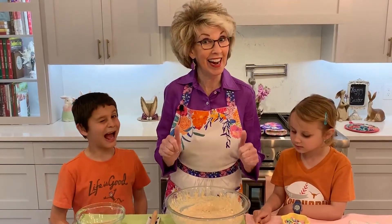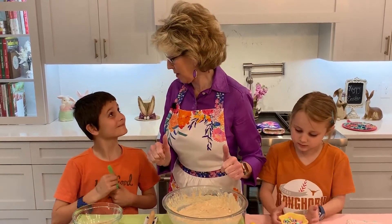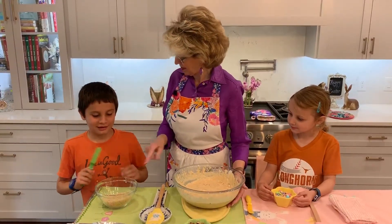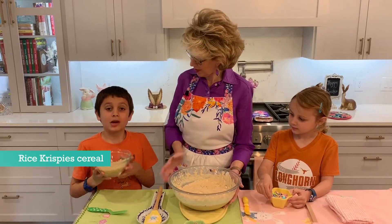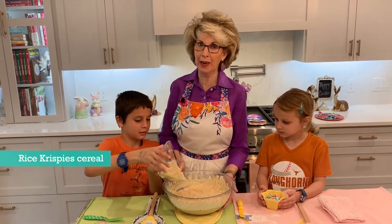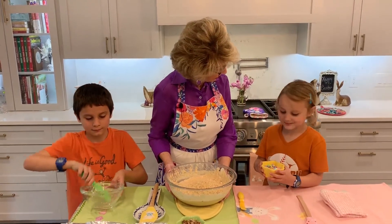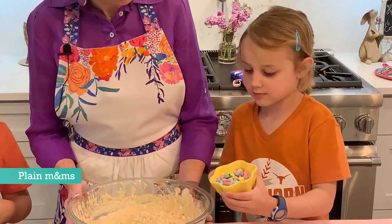We're ready now to add everything else you need to make an Easter avalanche that will change your life. What's this? Rice Krispies! So you want to pour them? We also used Rice Krispies in a Rice Krispie Treat video — Marco and Kira made a great one. And what are you going to add, sweetie? M&Ms! Plain. Go ahead and add those.